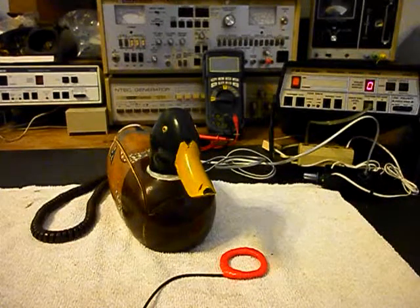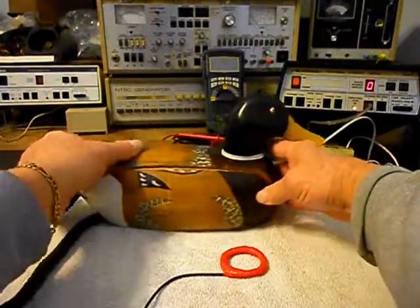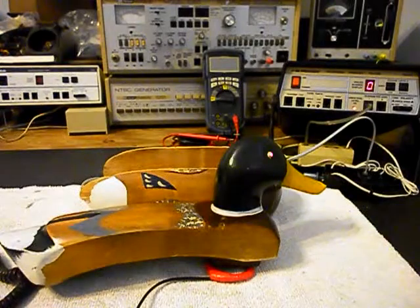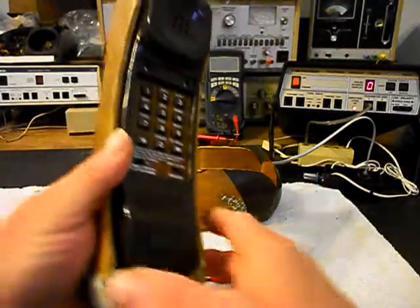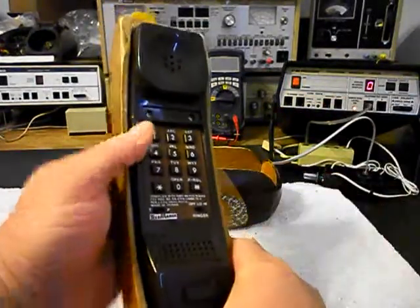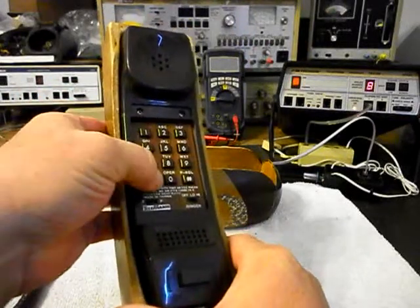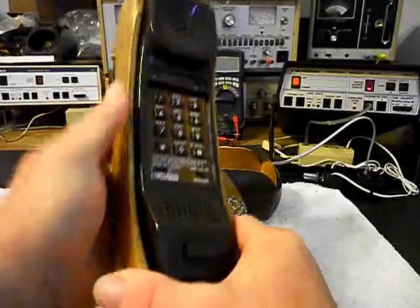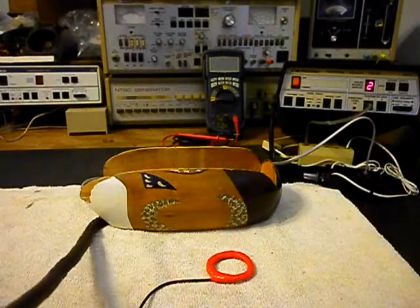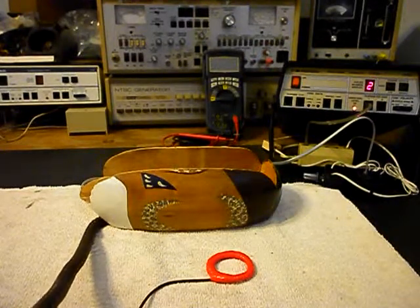We'll turn our amplifier on and move the duck around to the side to give you some dial tone. Now we want to go ahead and dial our numbers — if you watch the analyzer we'll walk through our numbers. I'm going to end in a 2. Now I want to transmit into the handset. If you watch that red light on the analyzer, every time you see it light up that's an indication of 100% modulation on transmit.